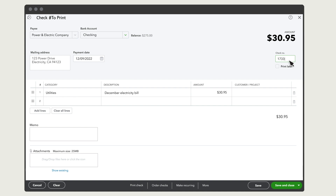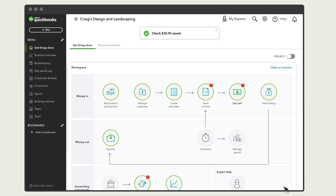If the field is gray, you'll need to uncheck the Print Later box. If you want QuickBooks to print the check, select the Print Later box. This adds the check to the print queue, where you can print it either by itself or in a batch with other checks. You'll assign the check number when you print the check later. Enter any final details, like a memo or a receipt for your purchase, then save and close to record the check in QuickBooks.